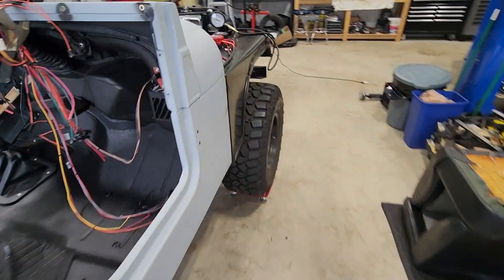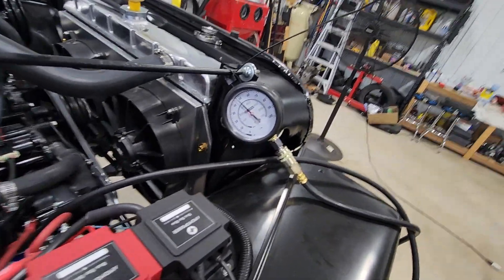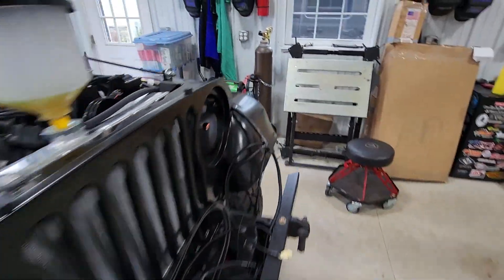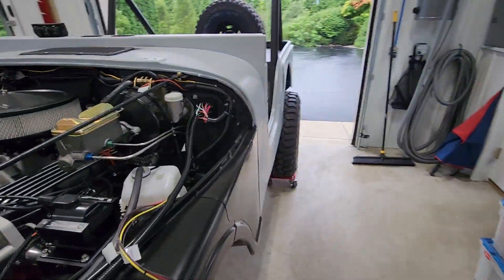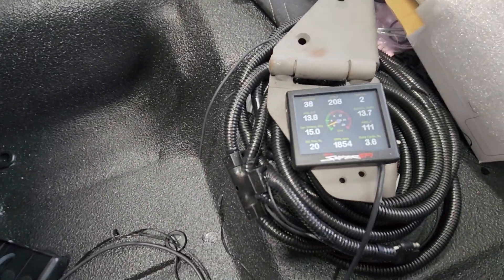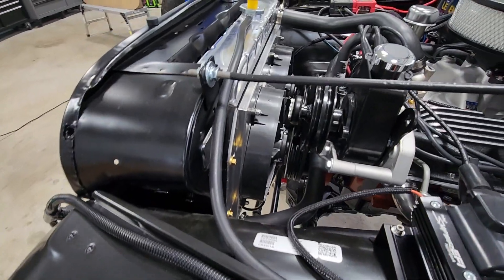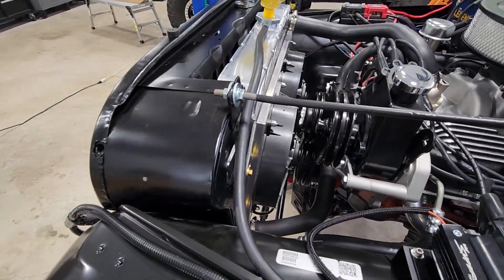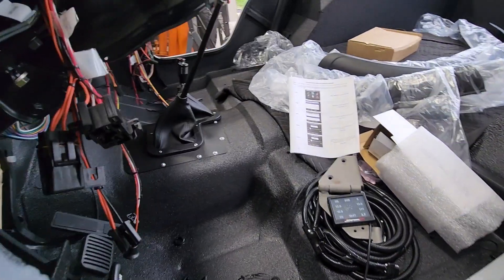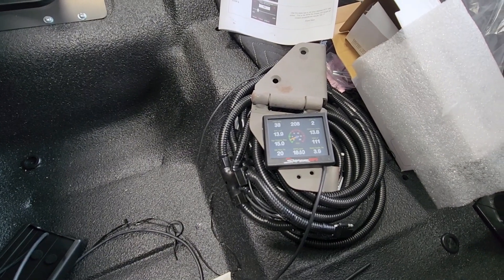We're about 10 minutes into the break-in. Oil pressure is about 45 psi plus. Temperature is about 208°F right now — the second fan comes on at 200 degrees, so fan one at 190 and fan two at 200. We're sitting at about 1850 RPMs, right in that ballpark.